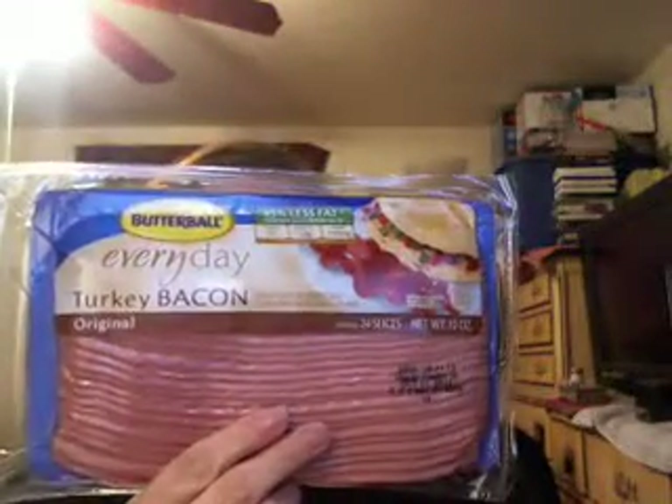My dad just bought this the other day, and I've never really tried turkey bacon before. But this is the Butterball brand turkey bacon. And it has, for one slice, 25 calories, zero carbs, zero sugars, and two grams of protein. I mean, I wish the protein was a little bit higher, but what can you say — it's bacon, but it's turkey bacon.